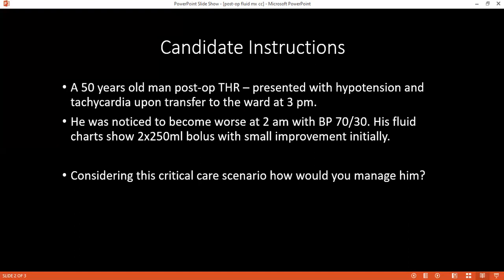How long would you monitor or wait? I will monitor hourly, assessing clinical signs like capillary refill time. I will repeat the fluid challenge if necessary. I will be suspicious of any ongoing bleeding and will leave instructions for nursing staff to contact me.